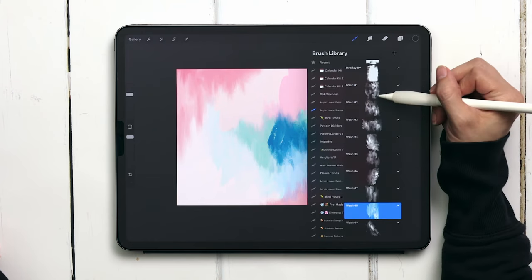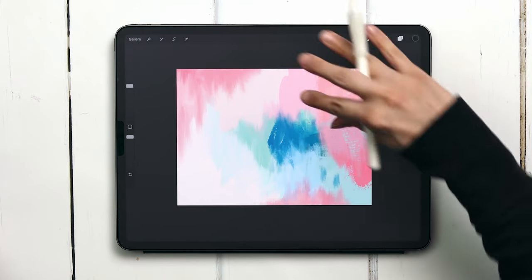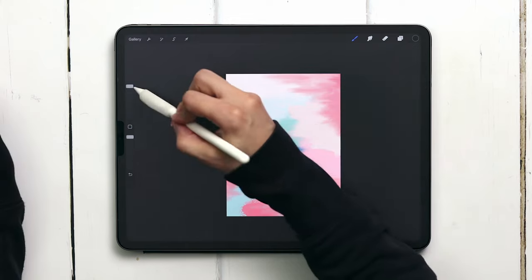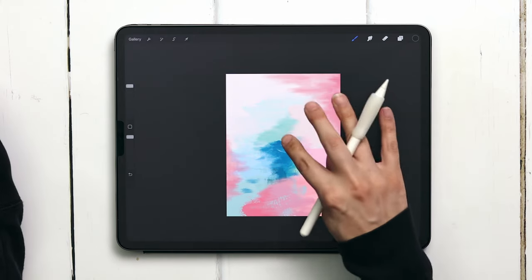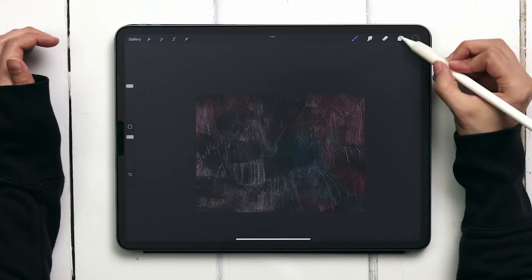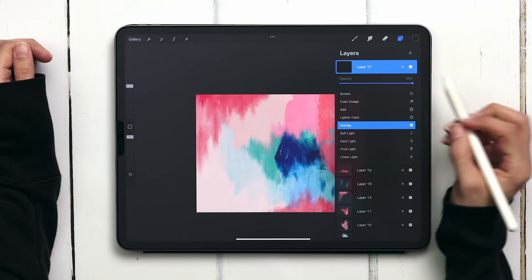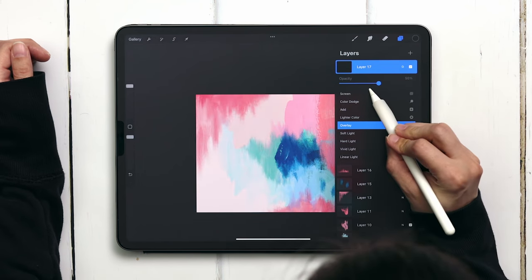You'll want to go into the acrylic lovers stamps category and for this I'll be using overlay number five — it's my favorite one, but it is a vertical one so I always like turning my canvas. You'll want it at full size, just tap it in with your finger, then rotate your canvas back. On that layer change your blend mode to overlay and reduce your opacity — I like an opacity of 50%.